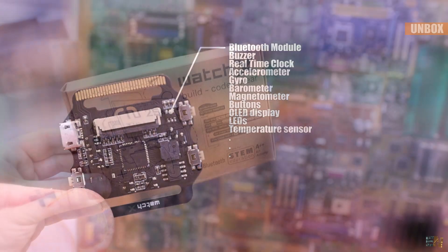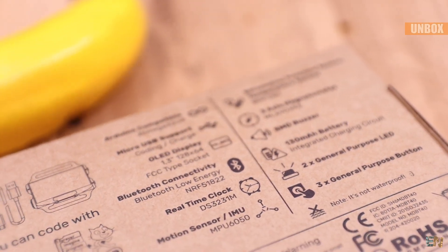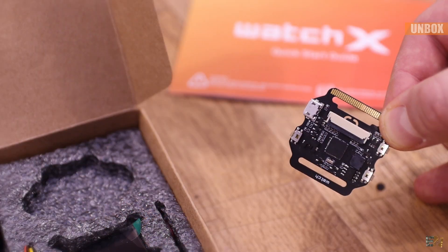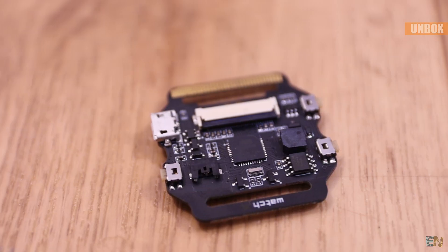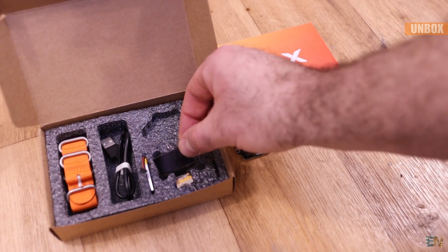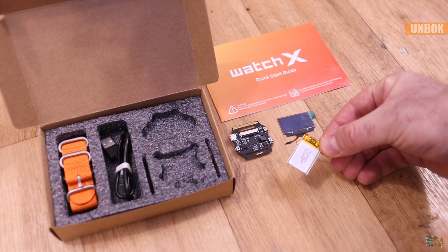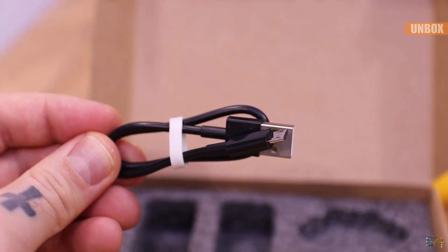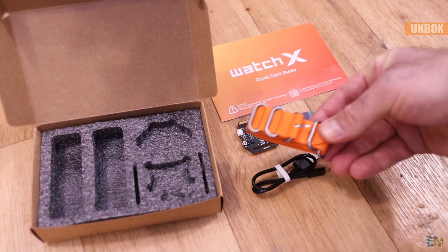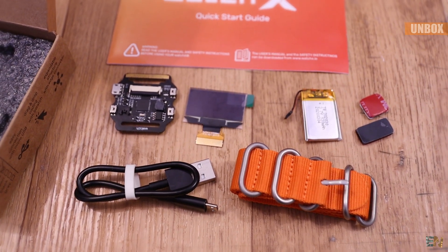The kit is well packed in a cardboard box and on the back you can see the main specifications of the product. You receive this kit with the main board that has all the sensors, the actuators and the microcontroller — that's the brain of the watch. But alongside that you also receive a compatible OLED display, a small LiPo battery with compatible connector, a USB cable for charging and uploading the codes, a watch belt which in this case is orange, and some double-sided tape to fix the OLED screen and the battery in place.